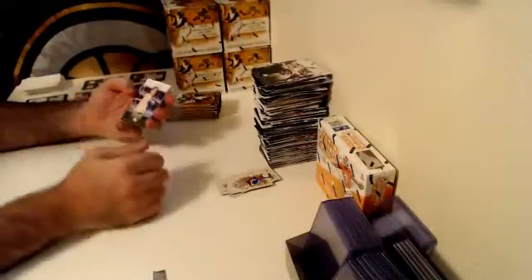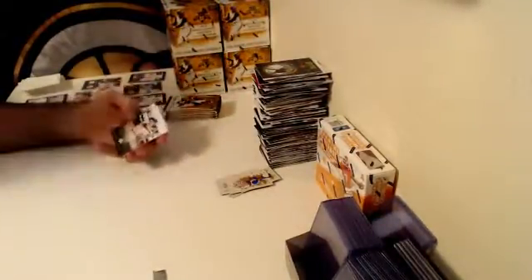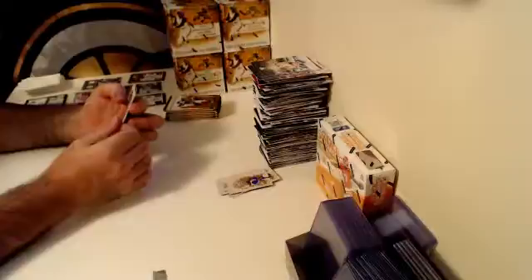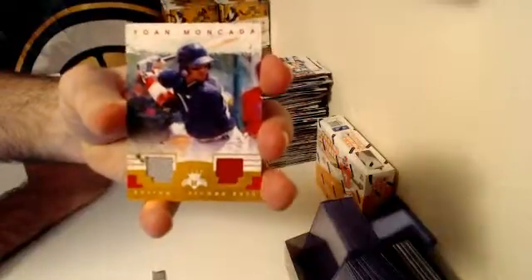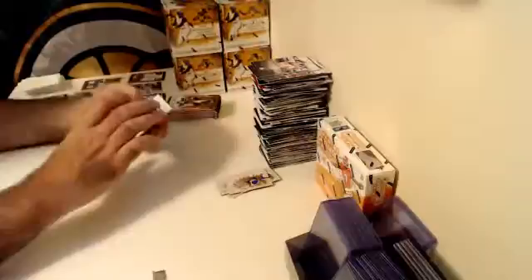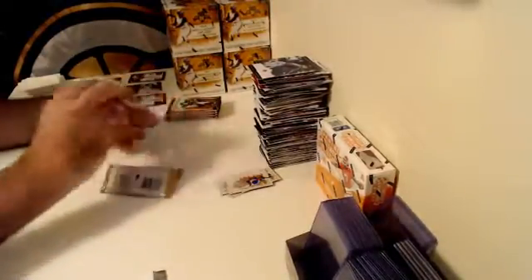Over to the photo variation Joe DiMaggio — they're fooling with me again. Sometimes that photo variation card turned backwards gets me. Over to the Boston Red Sox — numbered out of 25, Yoann Moncada, Dual Relic. Boston's second hit — very nice, Moncada.